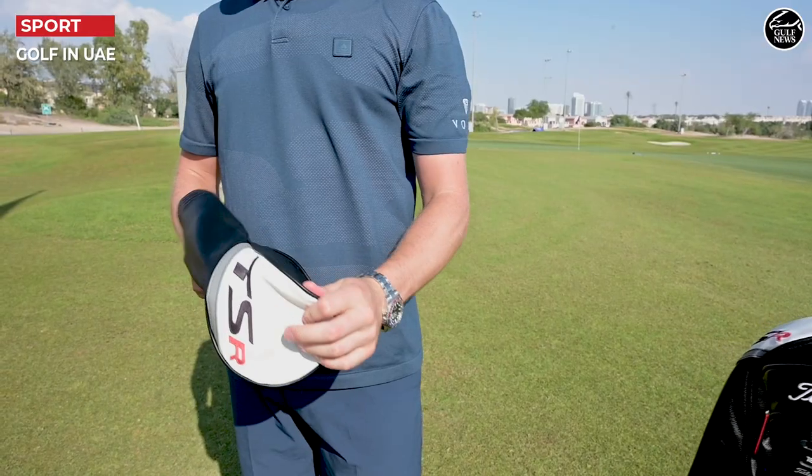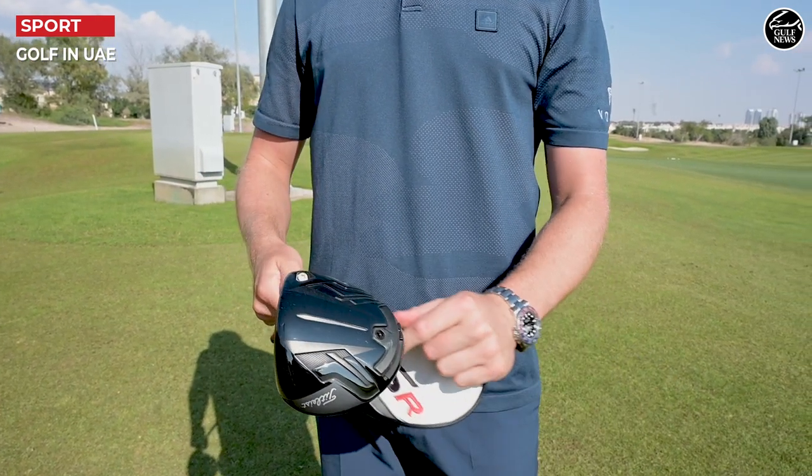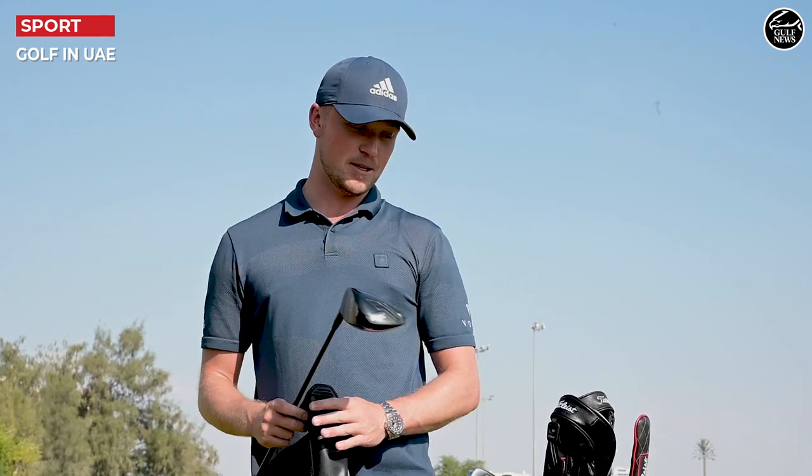Driver is my best club in the bag. I've had this same driver for two years now — TSI 3, Tour AD shaft. I'm actually not very good with shafts, so I don't know which one it is, but it's the orange and black one. Favourite club in the bag.